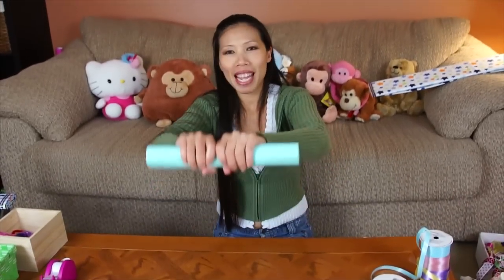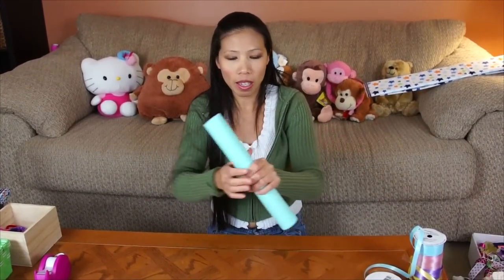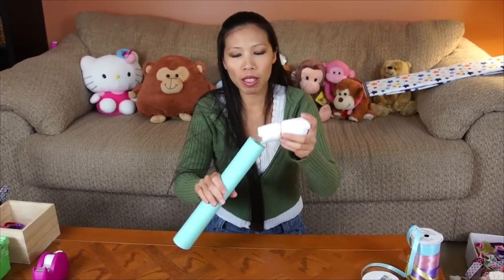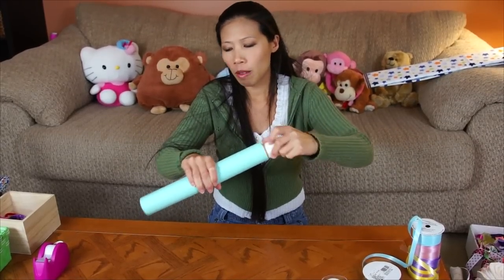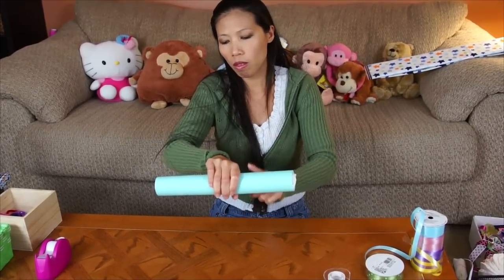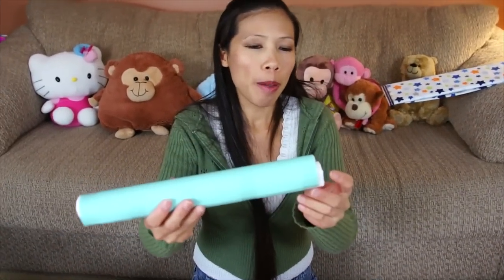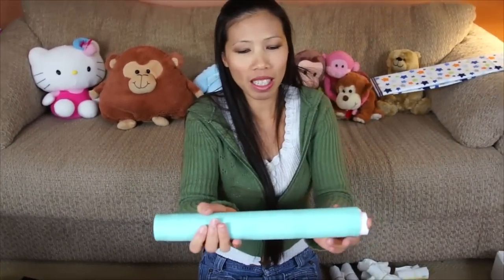Now we're gonna do the axle. I use a paper towel roll with scrapbook paper — just roll it up. Here's my axle. I'm gonna tape it and then put some leftover diapers inside, about three or four, to help it hold.